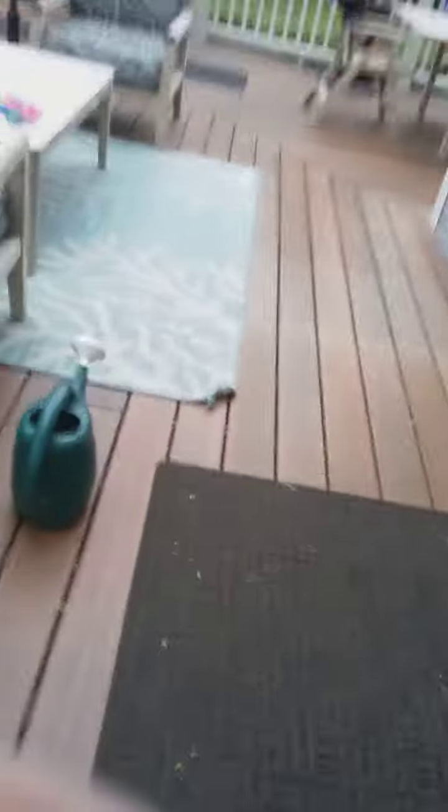Hey guys, so today we're gonna close the pool, aka put the cover on it. Mom, so how do you do this again?